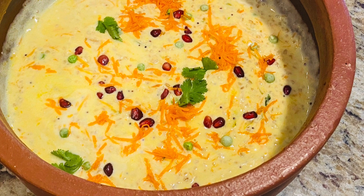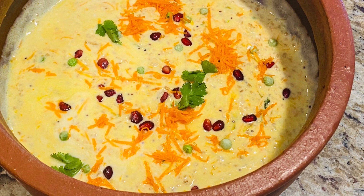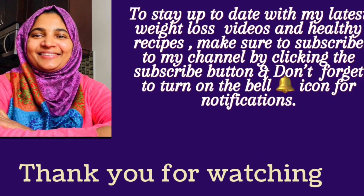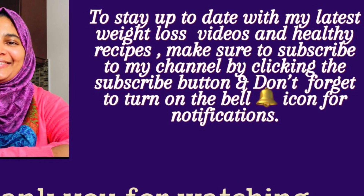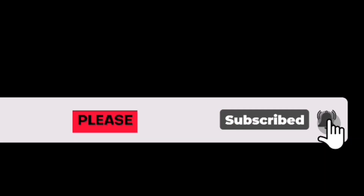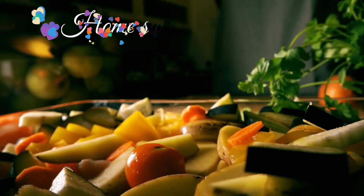We have a cup of steel cut oats and this makes two servings. Inshallah, we will have another yummy recipe in the next video. Thank you for watching. Stay safe, stay blessed. Allah Hafiz.